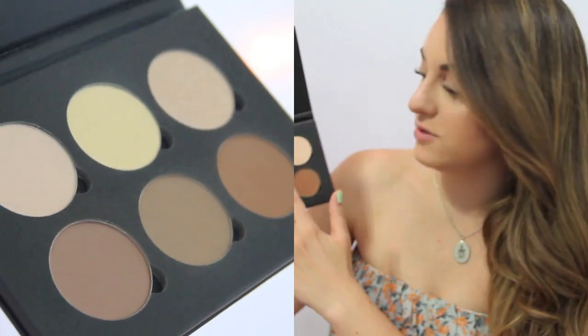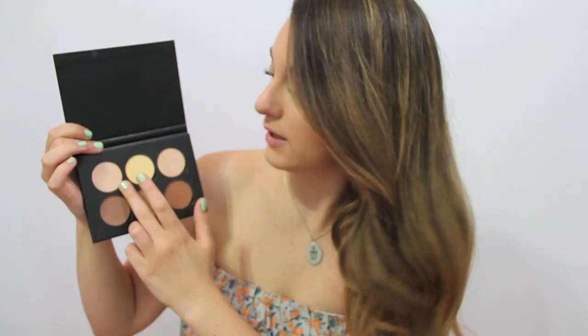Five out of the six powders are matte, and then one of them is actually a highlight. I'll use these two to set underneath my eye and these three to contour. There are different shades, and I'm really pale so they look really dark, but you can still contour with them and it still looks pretty natural. I'm actually going to show you how I apply these powders.